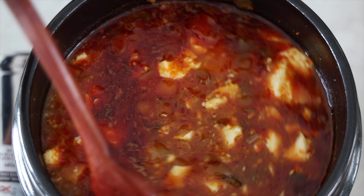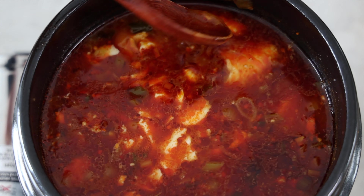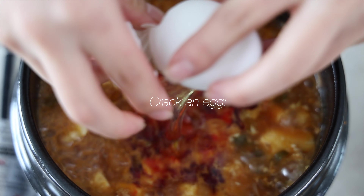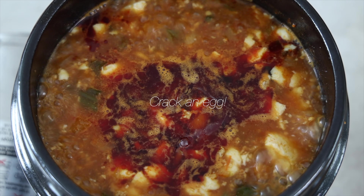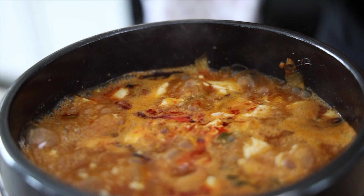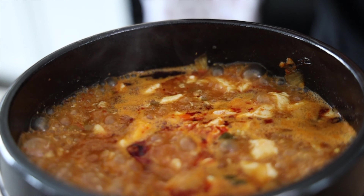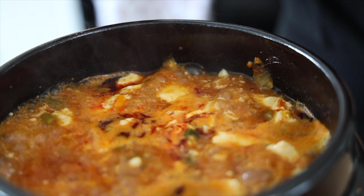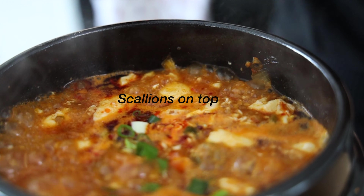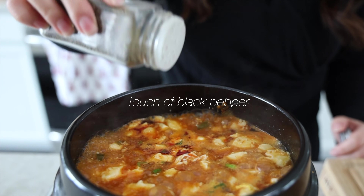Let that boil, and once it begins to really boil, we'll add the egg in.